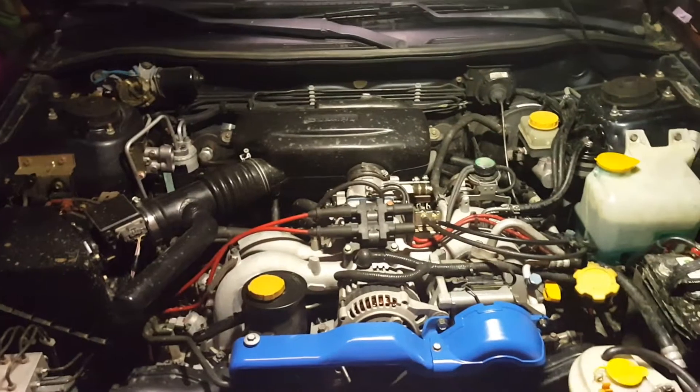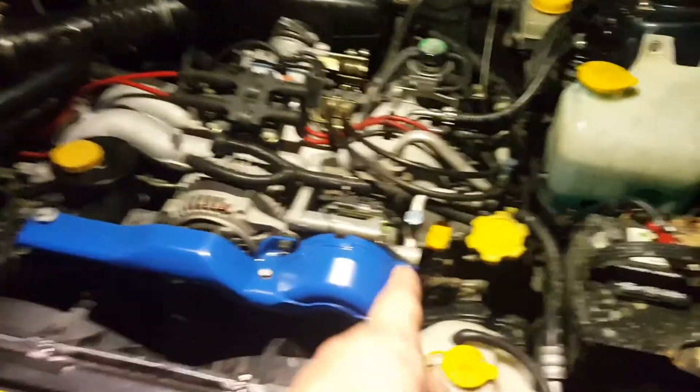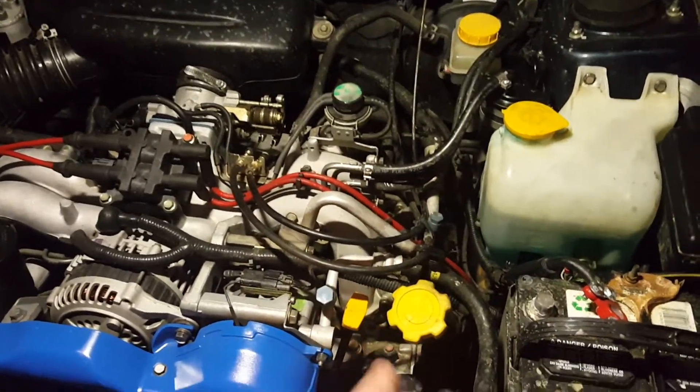Hey YouTube, Boxer Tech here. I want to take you guys through this video today, which is changing out the driver's side valve cover gasket on a 1999 Subaru Legacy Outback.